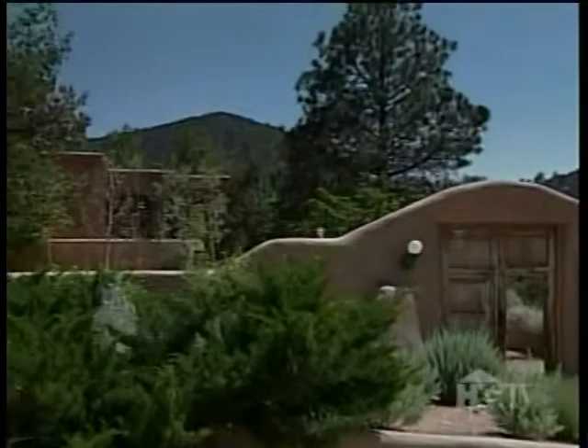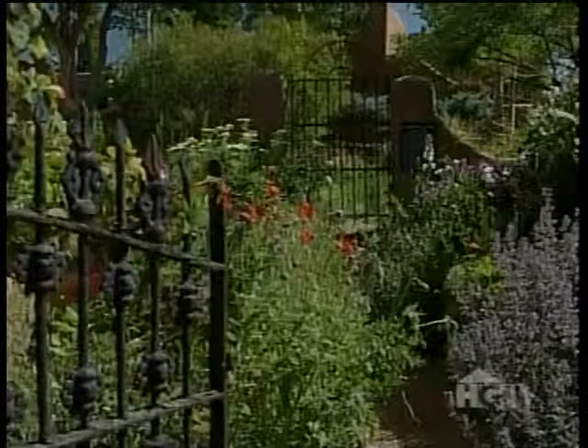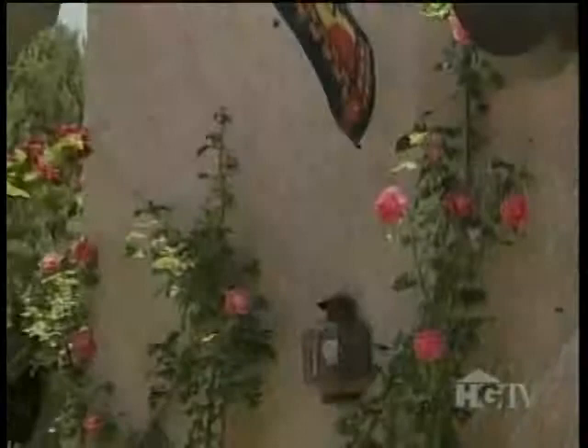When you drive up to the house, you don't really see much. It's all hidden back here. It's a little oasis — not a zen garden, but it's pleasant. You can look over the adobe wall and see exactly what it was like outside: barren sand and rock and a few pinions and chemisa. It was quite a challenge.